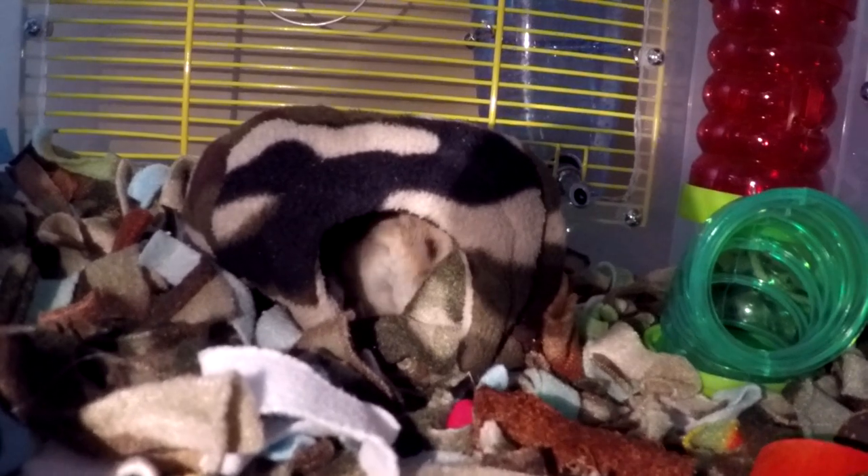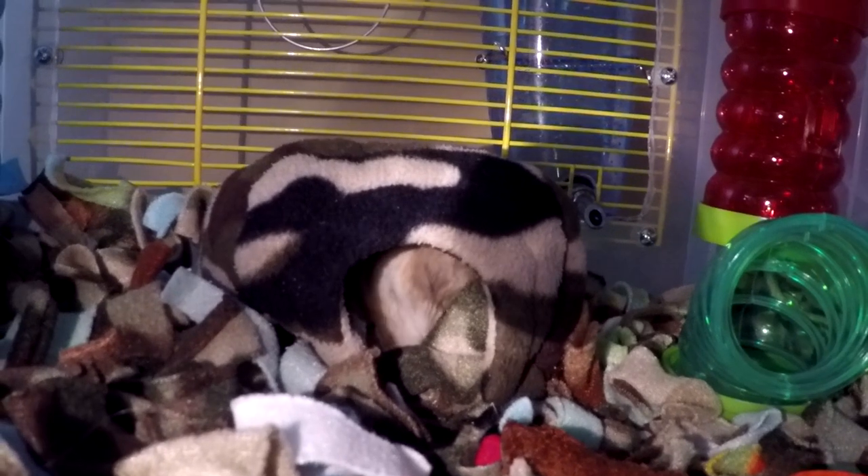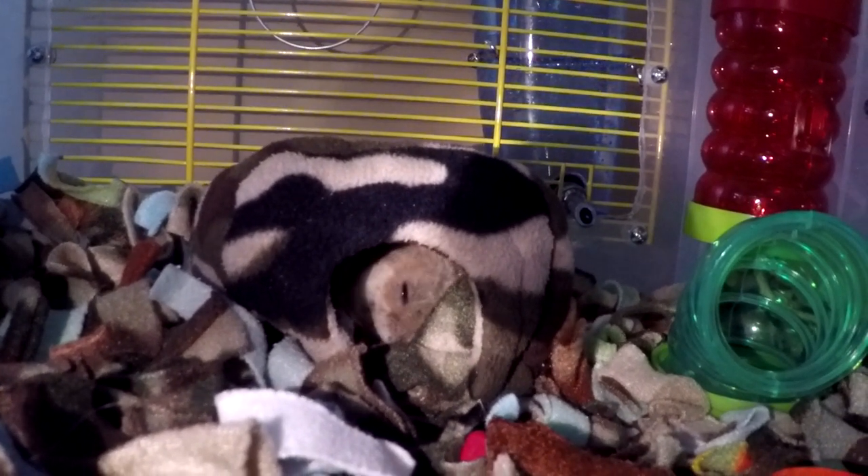Every day I would frequently check it for any damage, and then finally one morning I went to check on him and he was inside the hut. He had stuffed it with a bunch of his bedding and made a nest in it. That morning it was really cold outside — it was about 12 degrees Fahrenheit.